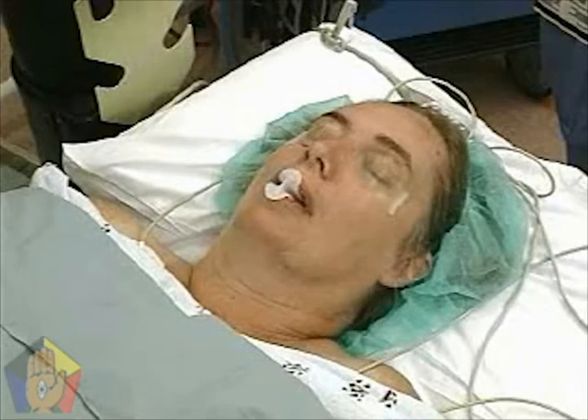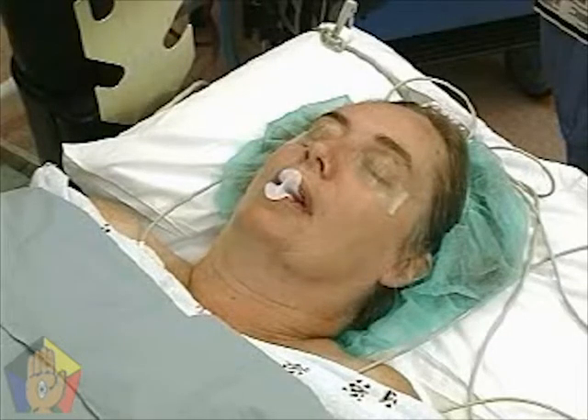If the patient is already horizontal and unconscious, or if oral intubation is planned, the patient's position should be supine with the head in the sniffing position. If the patient cannot tolerate lying flat, the patient may remain sitting for blind nasal intubation.